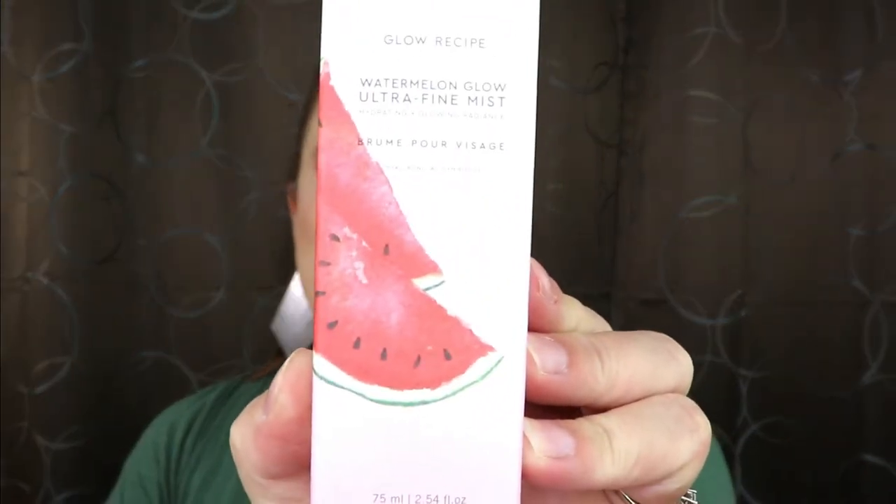The next item is from Glow Recipe — this is the Watermelon Glow Ultra Fine Mist. I have heard some really good things about this and I love the smell of watermelon! Let me give it a spritz — oh gosh, that smells so good! It has such a fine mist. If you've ever been to a water park and gone through those mist sprayers, that's exactly what it feels like — so refreshing! I'm loving the smell and I am already over the moon with this box.